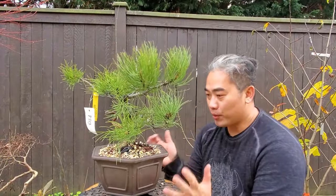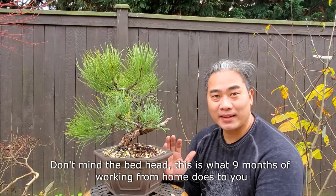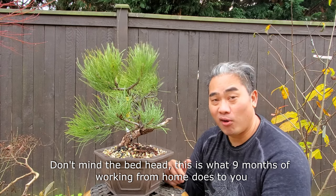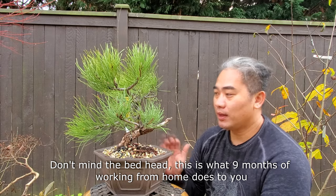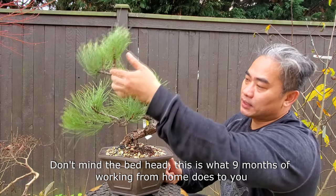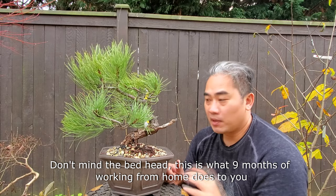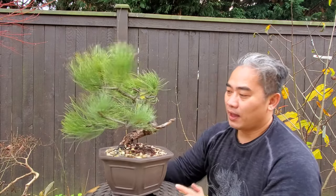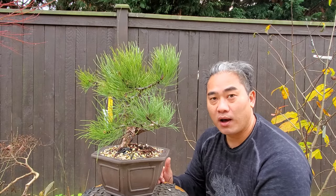I'm pretty happy with this purchase actually. You can't collect something this nice without going out a lot of times to find the perfect tree in the wild. I love all the curves up here — I'll probably create a new apex on this thing. But I'm just going to sit on it and enjoy it for what it is right now. The beautiful thing about ponderosa is the bark on the tree.